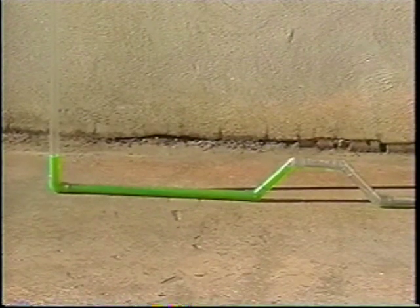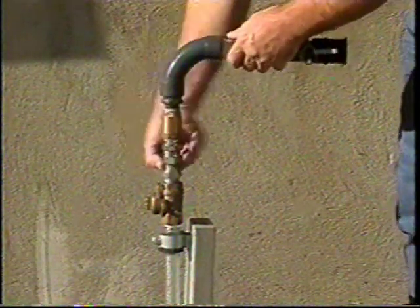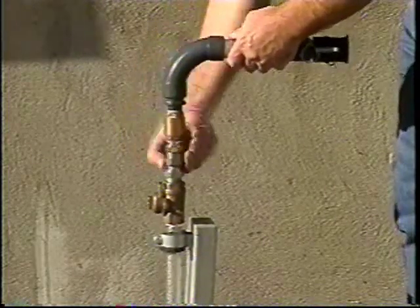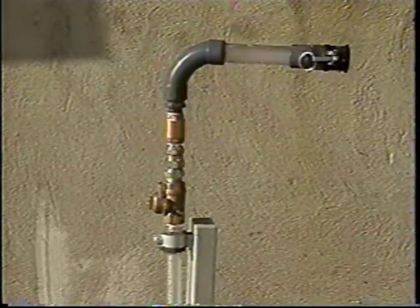To begin, close the customer gas supply valve. Attach a continuity bond between the meter and the service and disconnect the piping at the meter inlet.